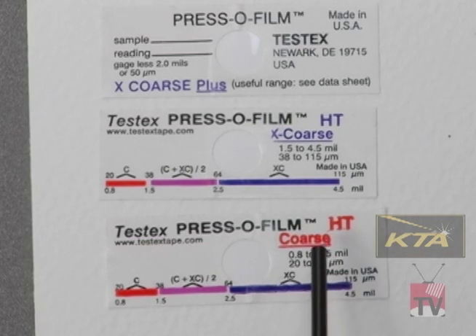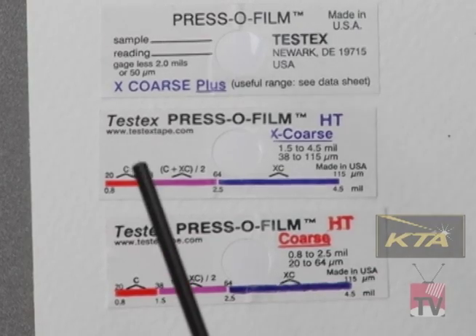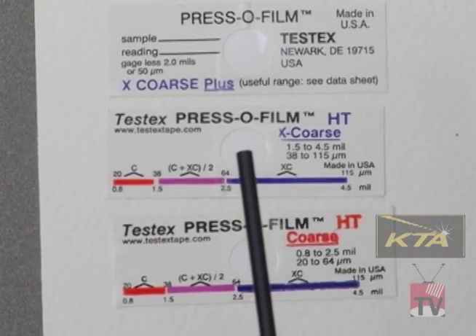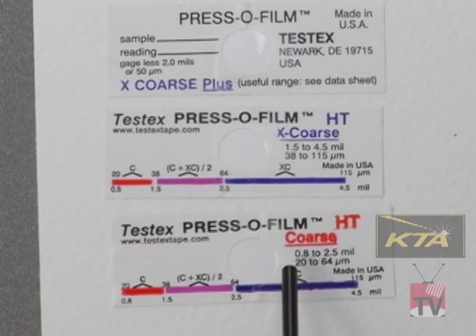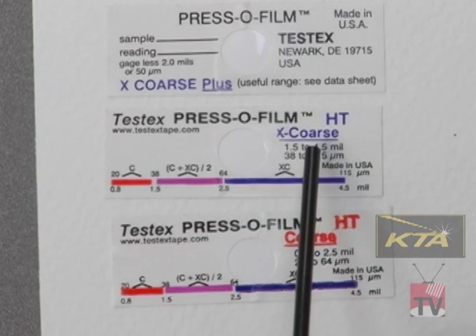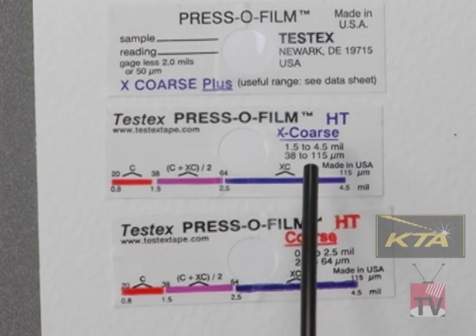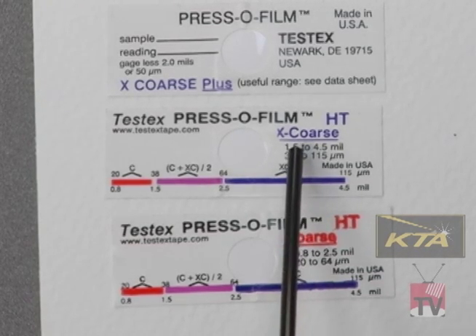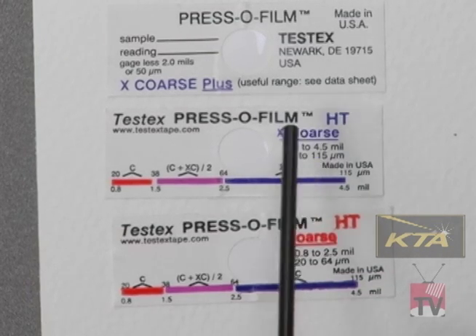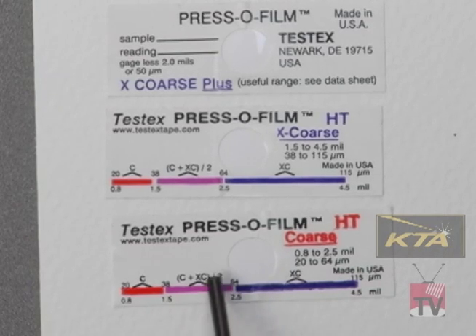If you run a test with the extra coarse tape and get a reading of less than 1.5 mils, go ahead and use that value because it's not in the overlap range. If you use the extra coarse tape and get a reading greater than 2.5 mils, use that value — it's not in the overlap. But if you use the extra coarse tape and get a reading between 1.5 and 2.5 mils, because it's in the overlap, you need to use the coarse tape, take a reading with it, and average the two.